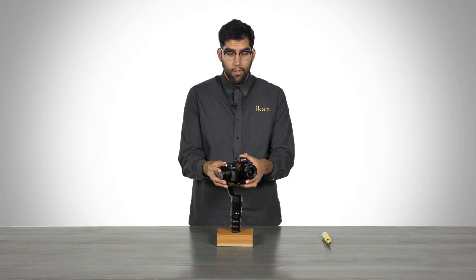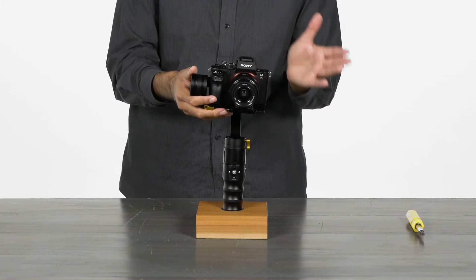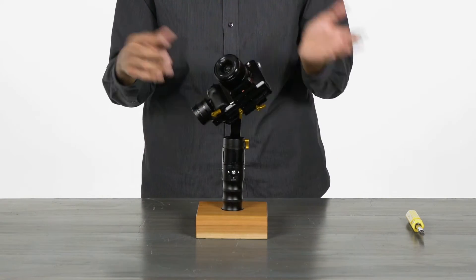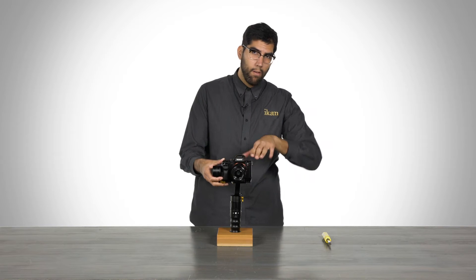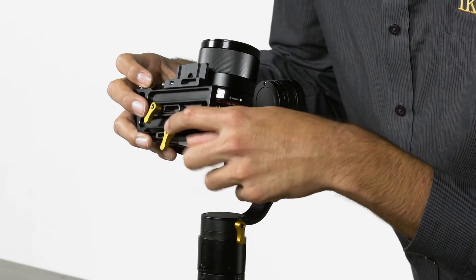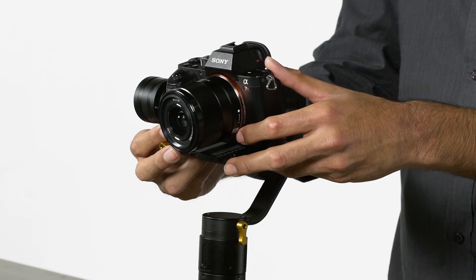The first thing you want to do is get the camera body as close as you can to the pitch motor — slide it as far right as you possibly can. As you can see, the weight is leaning way too much on that side. From here, we can start to inch the camera body slowly to the left until we find our balance. We'll unlock the bottom yellow screw so we can slide the camera side to side.